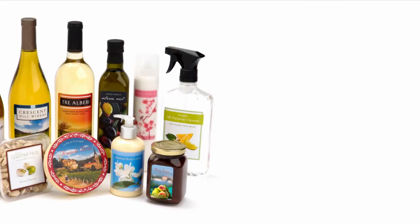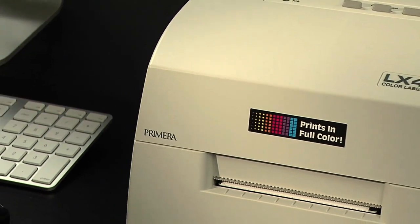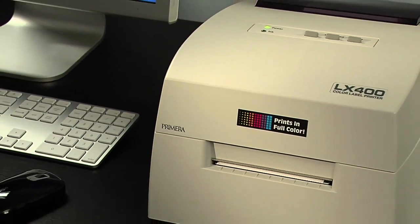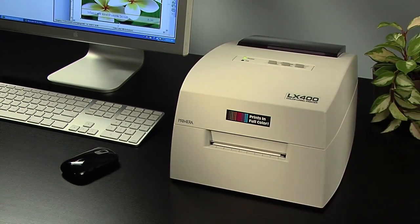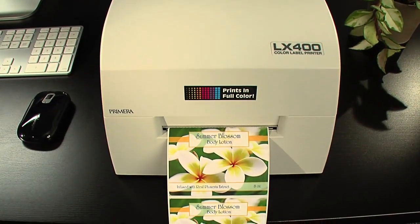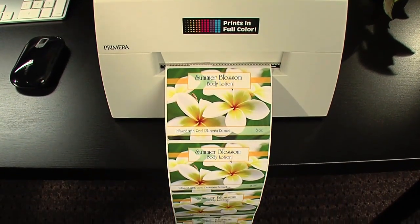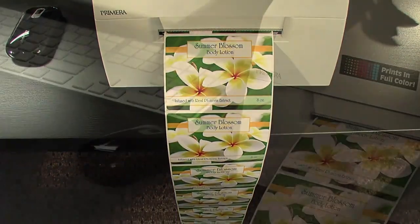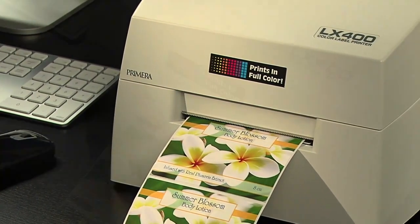The LX400 Color Label Printer saves you time and money by printing your own short run color labels. Primera's LX400 produces gorgeous, professional quality labels for all your short run specialty products, giving you the highest quality labels in the quantities you need right on your desktop. The LX400 utilizes the latest in high resolution inkjet technology.